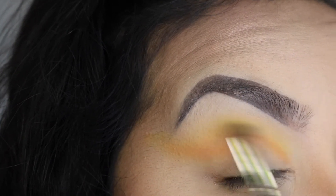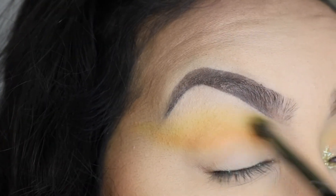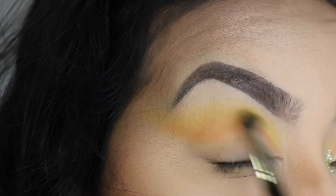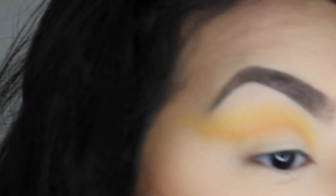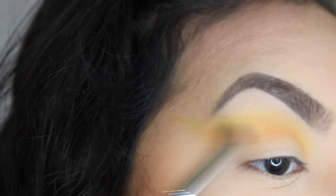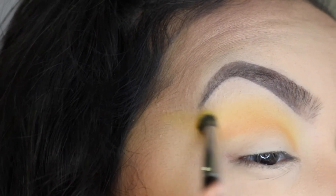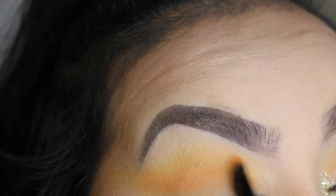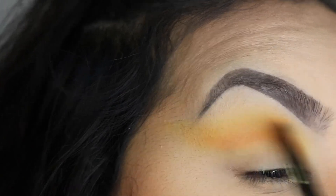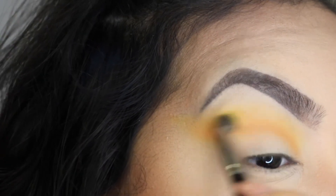Then with my Morphe E17 I'm basically just going to blend it together — go back and apply some more of the yellow color and then continue blending the yellow and the orange together. Then I'm going to go back with the Anastasia brush and a little bit more orange and keep building that color. Then I'm going to go back with the Morphe E17 brush again, adding more of that yellow color and of course continuing to blend it all out together.